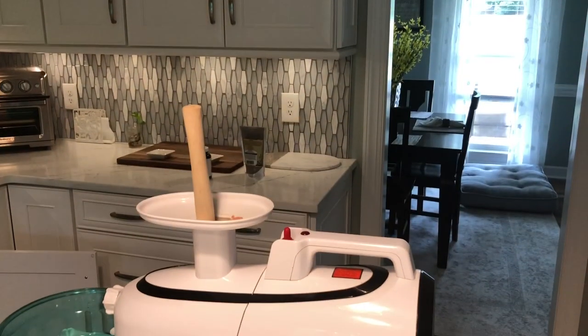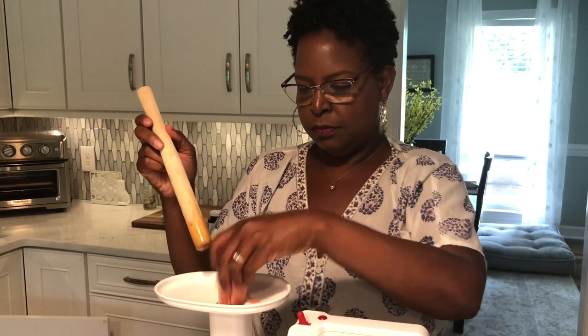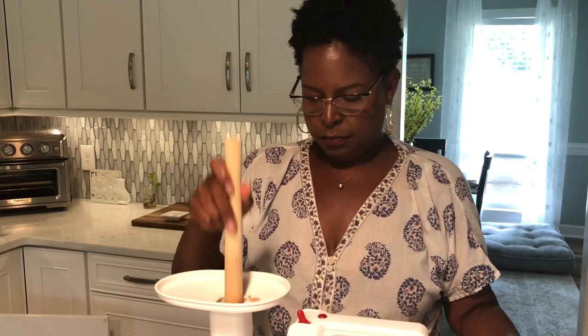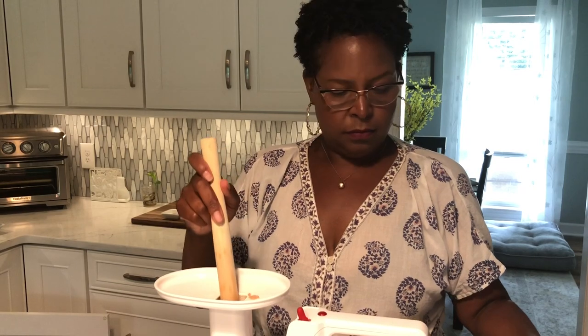You can also cut the skin off and you can leave a bit of the pith on the grapefruit. If you do that, what will happen is you'll get some of the bitters from the grapefruit. And the bitters from the grapefruit are good for helping to detoxify the liver.